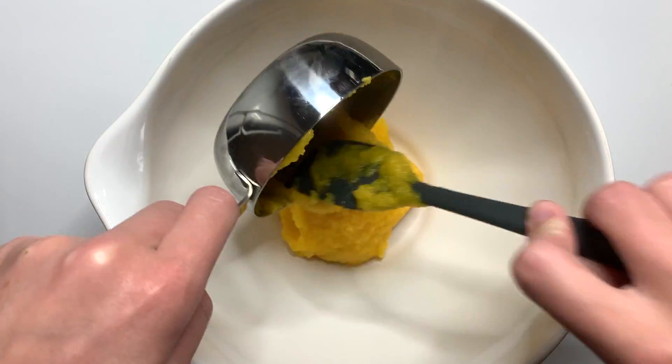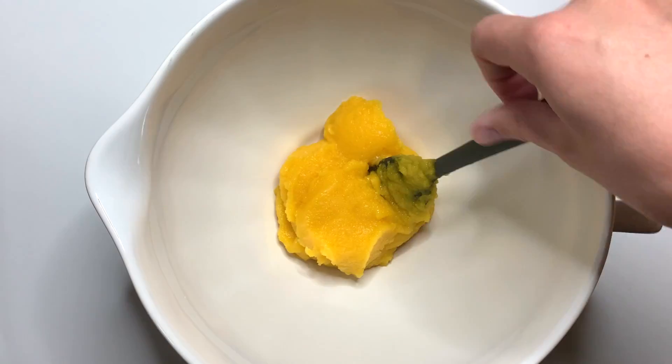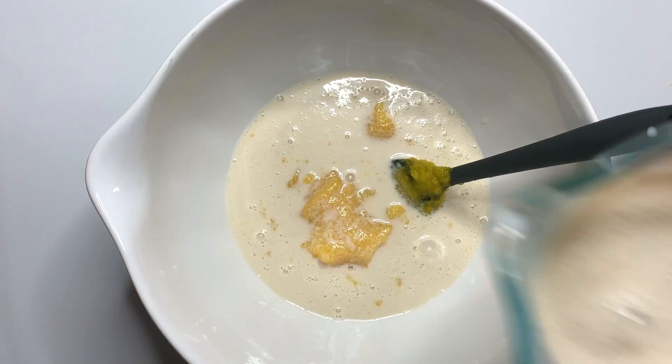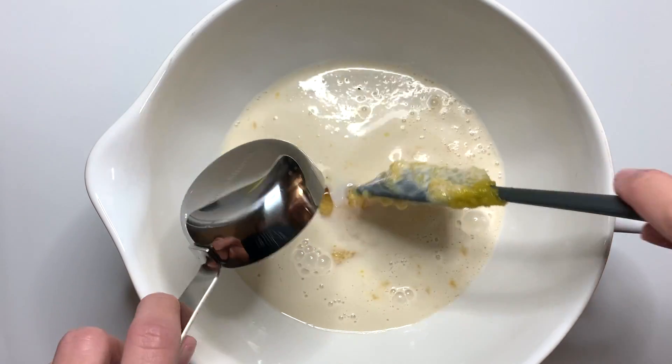In a separate bowl, we're going to add in some of our pumpkin puree. If you remember, we made this last week. If you missed our video, it is just a simple pumpkin puree that can replace what you get at the store, and it's made with local pumpkins.